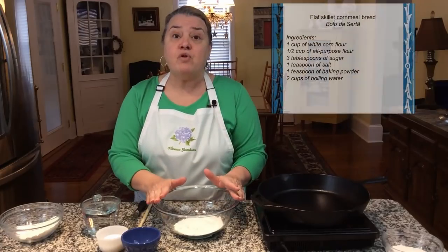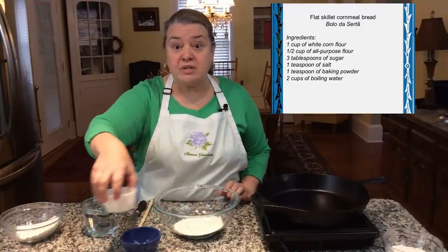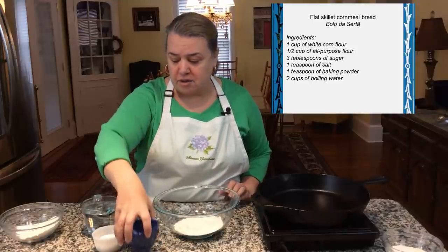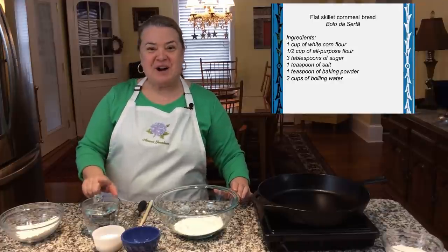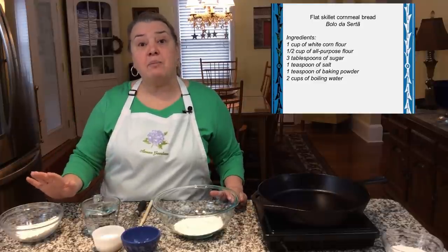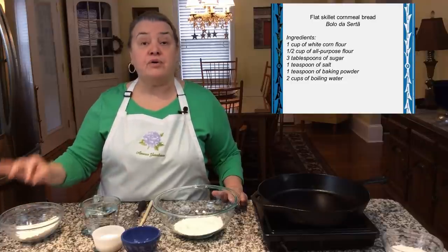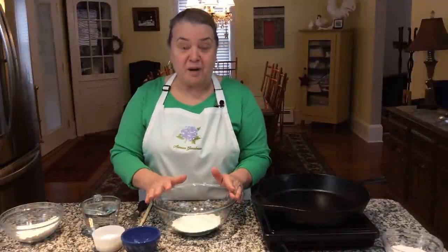Very easy — no yeast is used. What I have here today is simple: I'm going to add one cup of corn flour, three tablespoons of sugar, one teaspoon of salt, one to one and a half cups of boiling water — you can see all the steam coming from it because I just finished boiling it — and then one half cup of all-purpose flour, and one teaspoon of baking powder. Those are the ingredients.